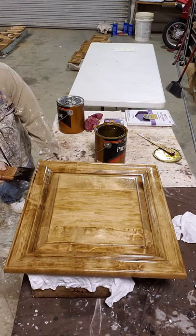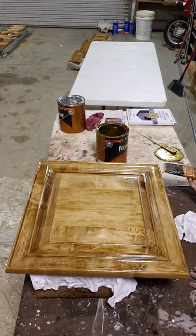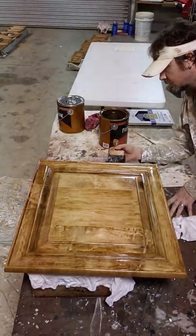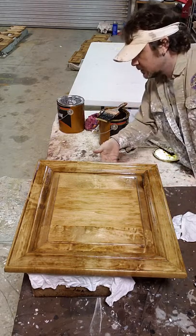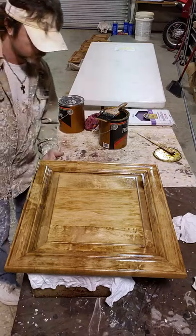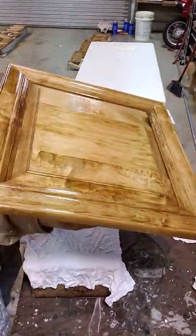I've already done one coat on the backs, so this front one goes on real quick. Just make sure you don't have any runs on it. If you happen to have too much paint on your brush and it runs, just wipe it off — no big deal. And there you go, Puritan pine, first coat of polyurethane. Shine, shine — oh, the shine!